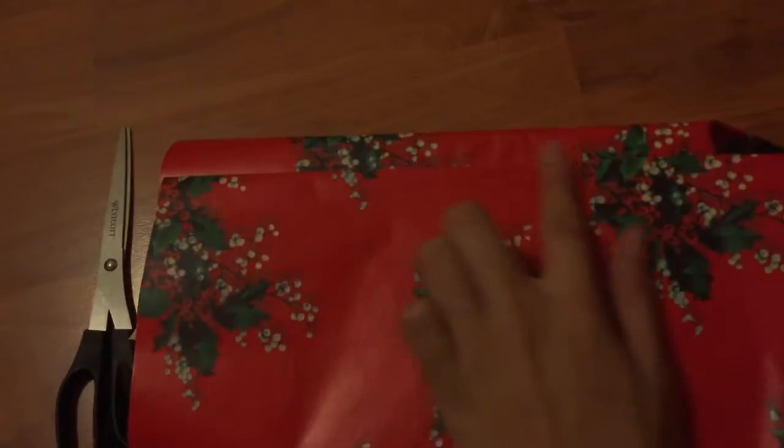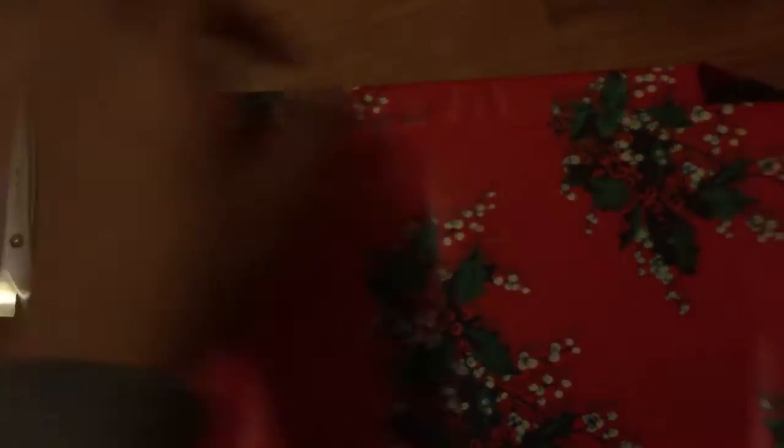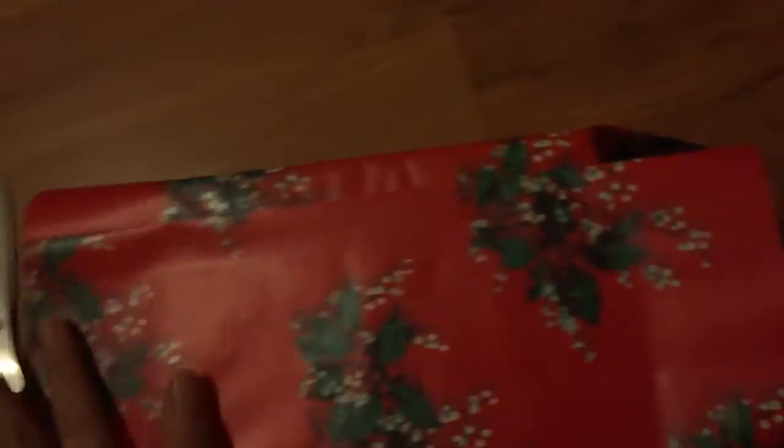I'm just gonna show you guys as I go. One thing I like to do is fold in the crease so it has a good line. This is probably one terrible gift-wrapping video, but here's the finished product. Just make sure you get the corners done nicely and stuff like that.